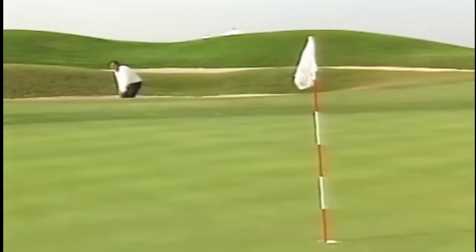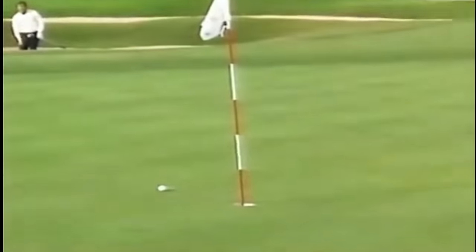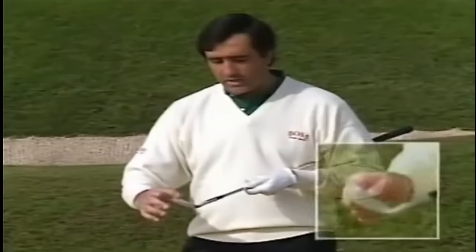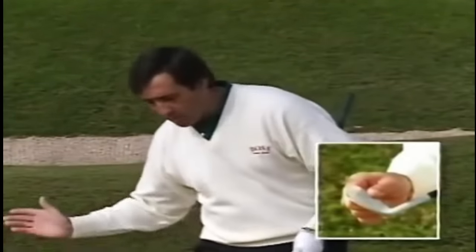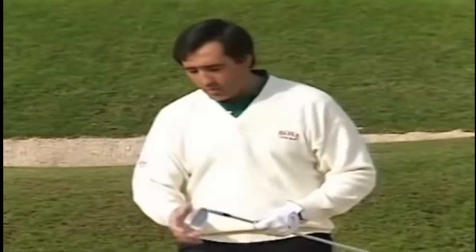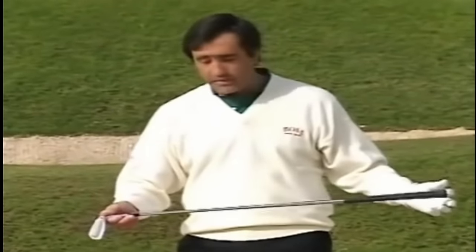Most people find the bunker very difficult, but it's not really that way. One reason the bunker doesn't have to be such a bad place is that we have a club, the sand wedge, especially designed to get us out. The difference between this club and the rest is that this one has more loft, that will help you to get the ball up in the air, and also the sole is thicker and round, which will give you a better chance to get through the sand. And also, the length of the shaft is shorter.